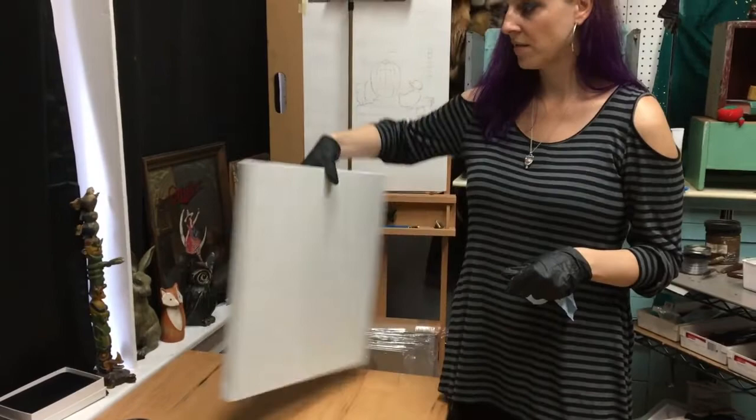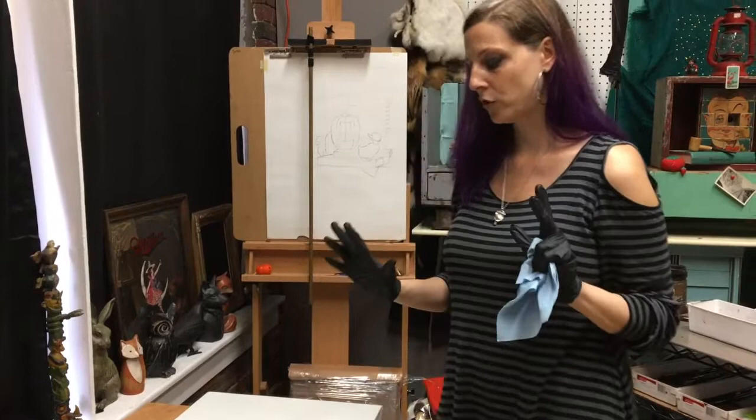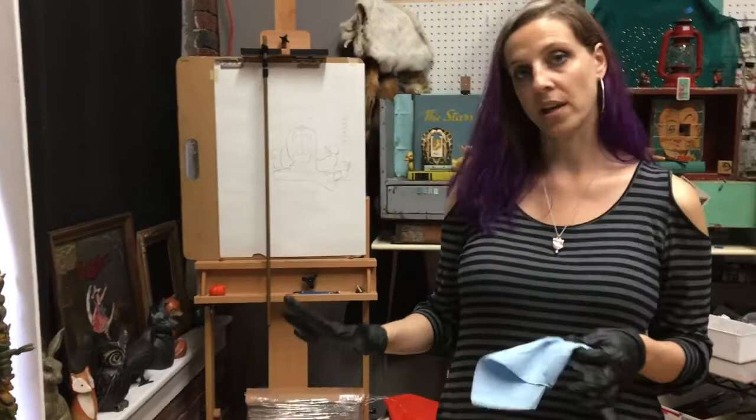My canvas is a stretched canvas. I don't typically work on a white canvas — I prefer to work on a toned canvas. It helps to keep things feeling unified and also helps to gauge your perception of the initial colors of paint you're putting down. Sometimes I'll work on white if I want extremely vibrant colors, but for the most part I want to tone a canvas first.